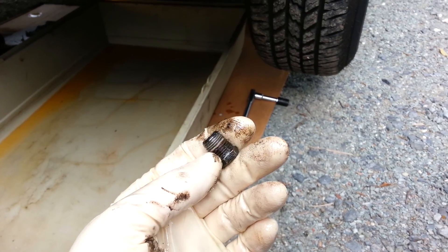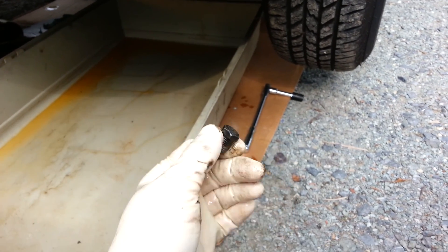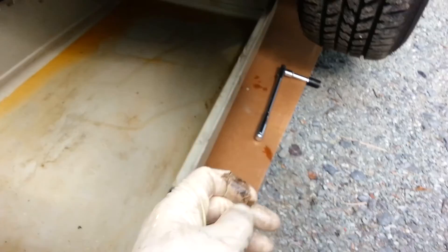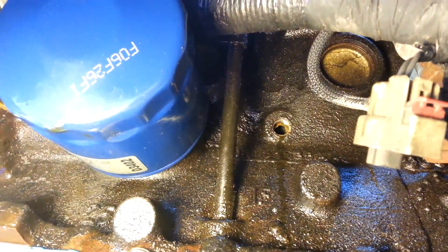If you want to flush your system properly, you can run water through and dump out all the coolant. I work on a stone driveway because I don't have a roomy area for this car in my garage. But you can see the hole - there it is.